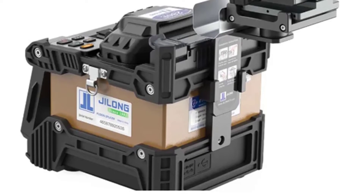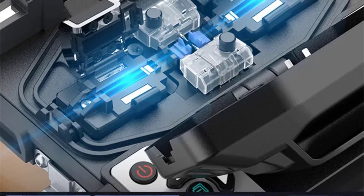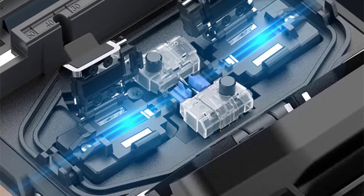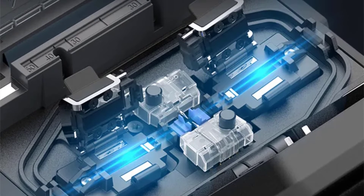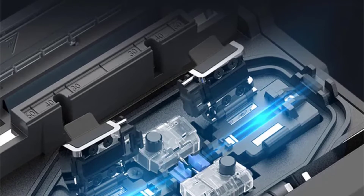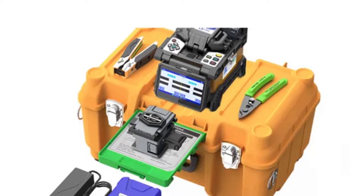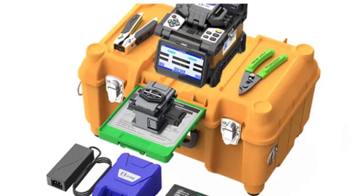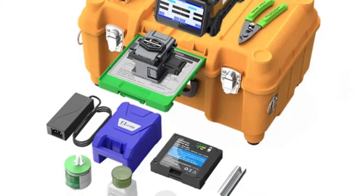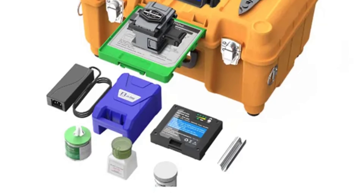One of the standout features of this splicing machine is its compatibility with a wide range of fibers and cables. It can handle fiber diameters from 0.25 mm to 3.0 mm, and even indoor flat cables. This versatility makes it suitable for various applications and ensures that you can work with different types of optical fibers effortlessly. The replaceable fiber holder allows you to switch between different holders as needed, which is especially valuable when working with different fiber types or splice modes.